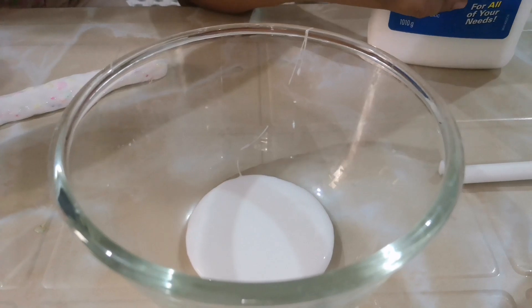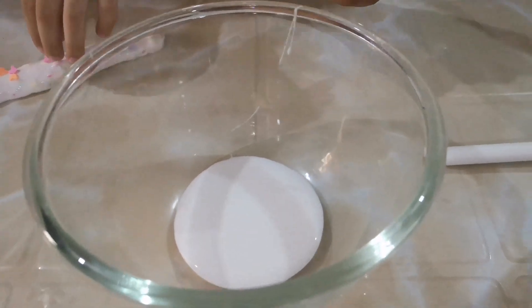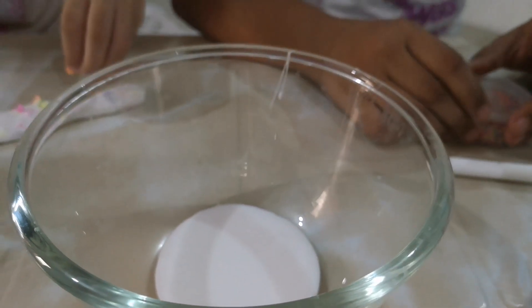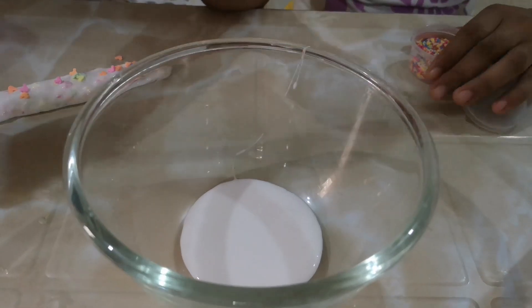Now, next is... I'll put the glue first. The next is... This one. The regular rainbow sprinkles. Let's see.